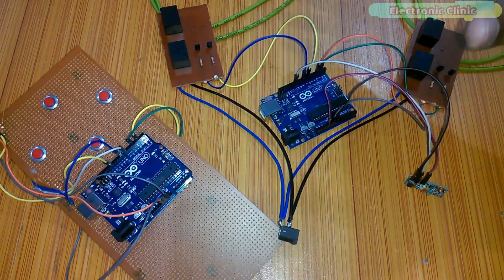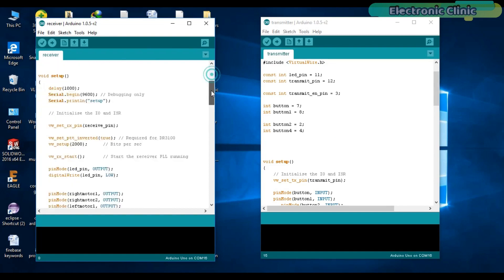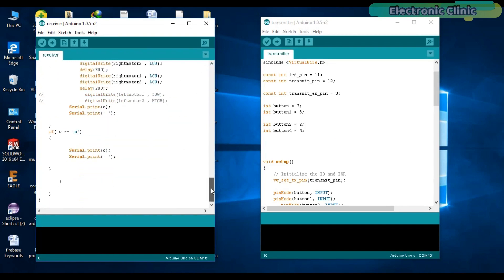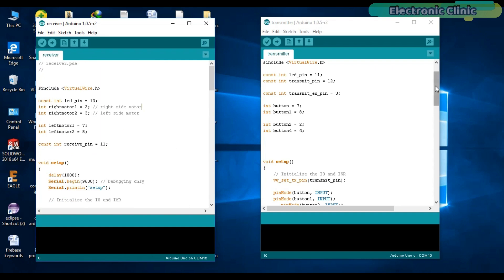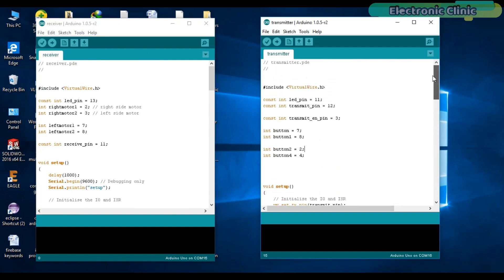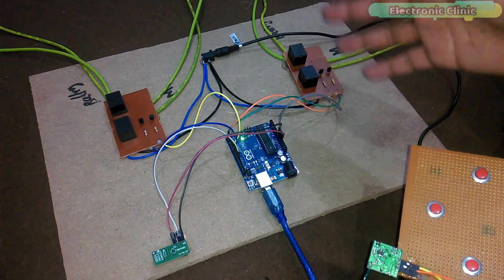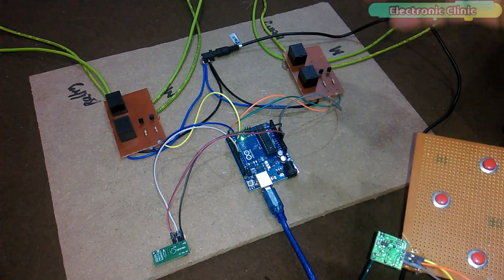All these connections are exactly as per the circuit diagram. This is the transmitter programming and this is the receiver programming — I have already explained these programs in my tongue-controlled wheelchair project, link is in the description. You can download these programs from my blog page, link is also in the description. Let's watch this in action. All the components are fixed on the hardboard and all connections are as per the circuit diagram already explained.